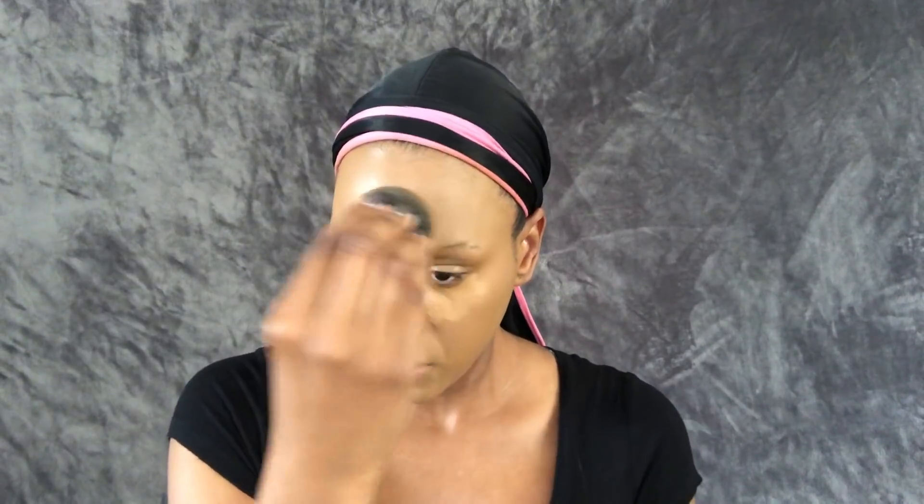After you blend all that concealer in, you want to set it with a setting powder — it could be loose or solid, however you feel comfortable. I'm going in with my Fit Me loose powder, I believe in color 30 Medium Deep, putting that all over my concealer. I keep going for a seamless look, but it's not always exactly seamless. Once I put the powder on, I have a little mark — I think it's because I put the powder on the back of the beauty blender and it made a little mark I couldn't get to go away. Once my makeup is done and I spray my face, it's fine — you don't even see it anymore.